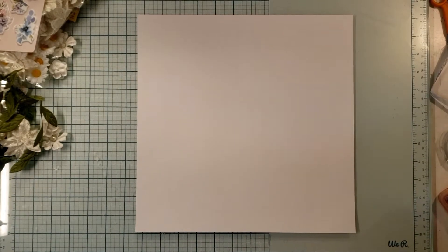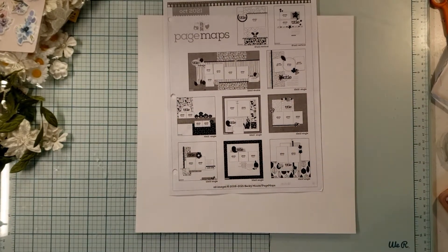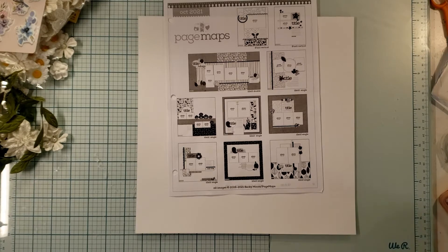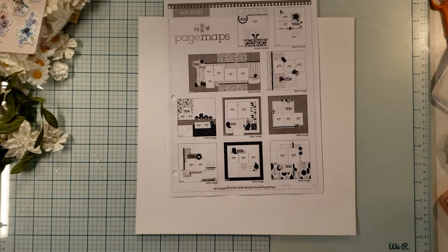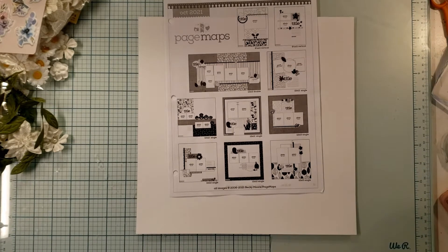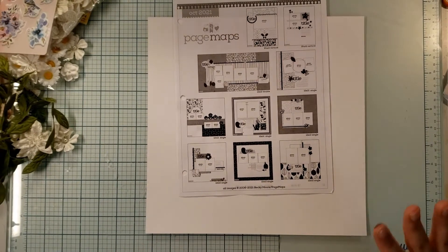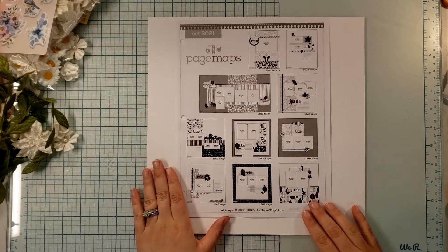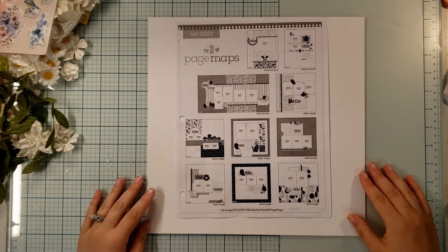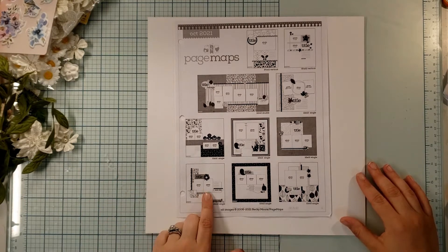I am back after much deliberation about this layout and I've chosen this sketch that I'm going to use. I reprinted my photos twice because I don't know what's going on with my printer — it's leaking ink, which is really frustrating. I had a little red spot on my photo and then I decided I didn't like the photo size. The sketch that I chose to use is from Page Maps, October 2021.